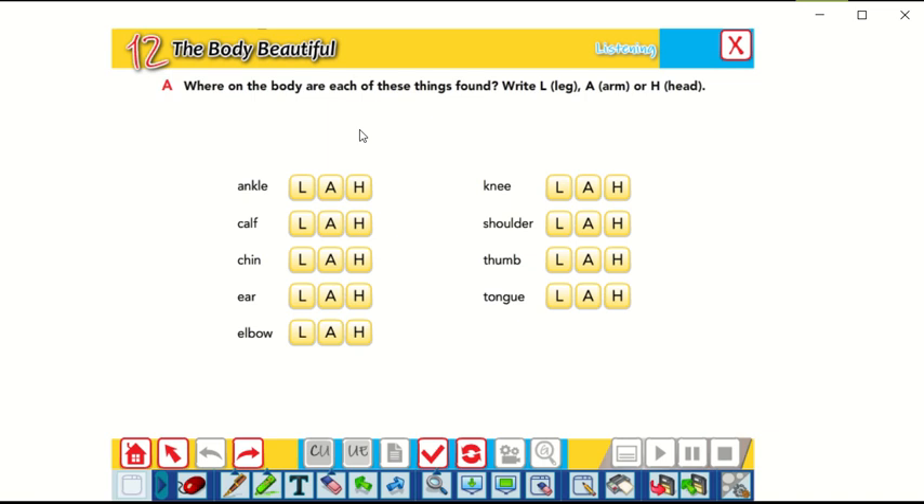We have three main parts: leg, arm, and head. The first one — ankle. Where can you find the ankle? Put your hand on your ankle. Yes, it's in the leg. Calf — where can you find the calf? Yes, again, in the leg. Correct. Chin — where can you find the chin? Yes, it's in the head.